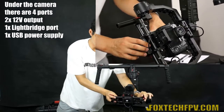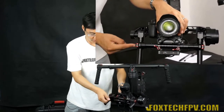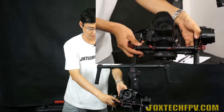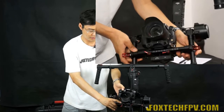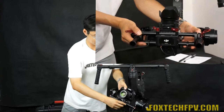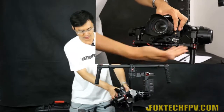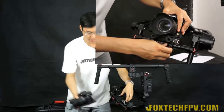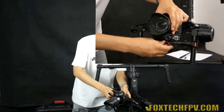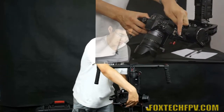Once the camera is balanced on the roll axis, tighten the hand screw to lock it in place. Balance adjustment is really simple. There is also a separate quick-release for the camera itself — just press it and the camera can be removed, making it easy to change the battery or SD card. When putting the camera back, re-adjust the tilt axis balance and you're done.